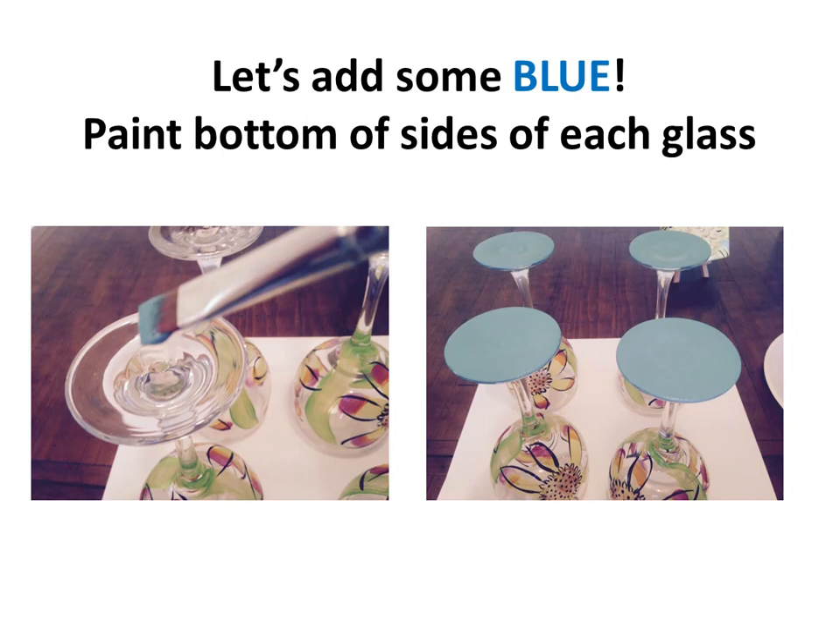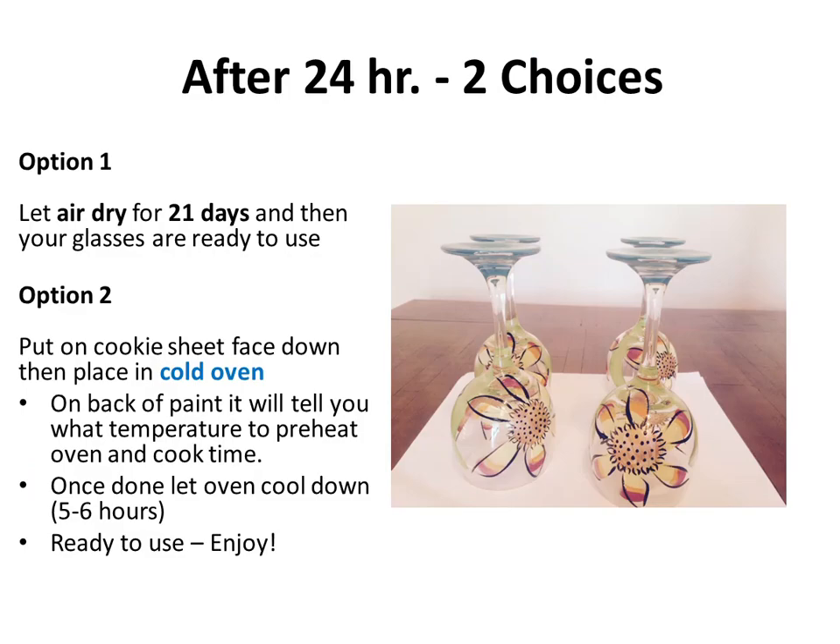Now we're ready for some blue. We're going to paint the bottom of each glass, applying two coats. Look how fantastic everything is — your glasses should look like this!